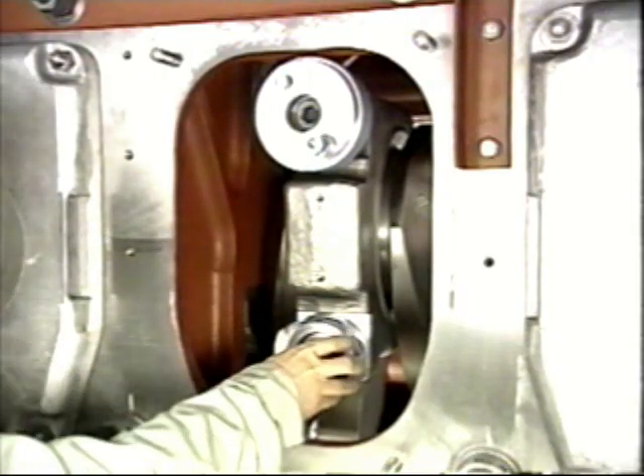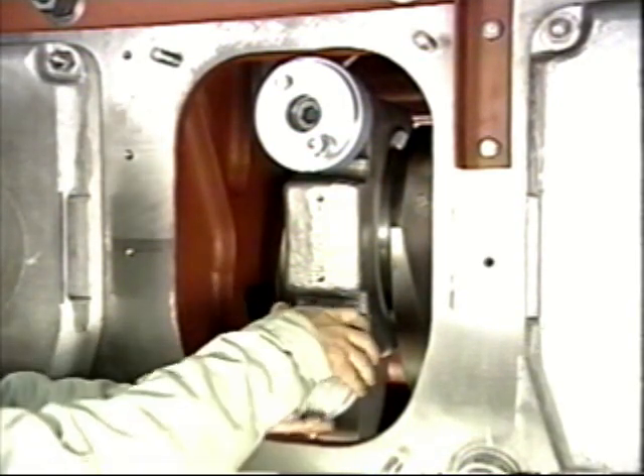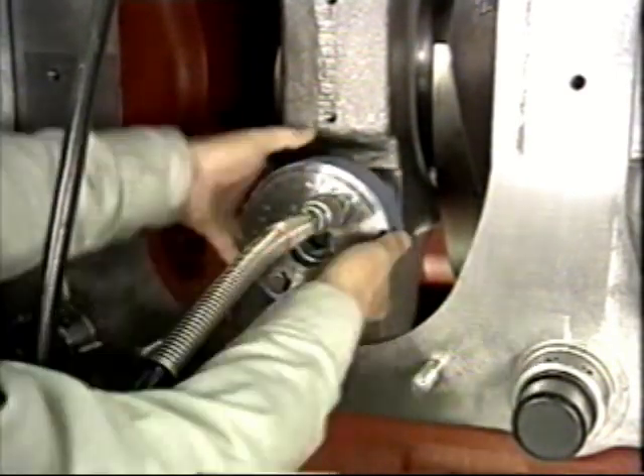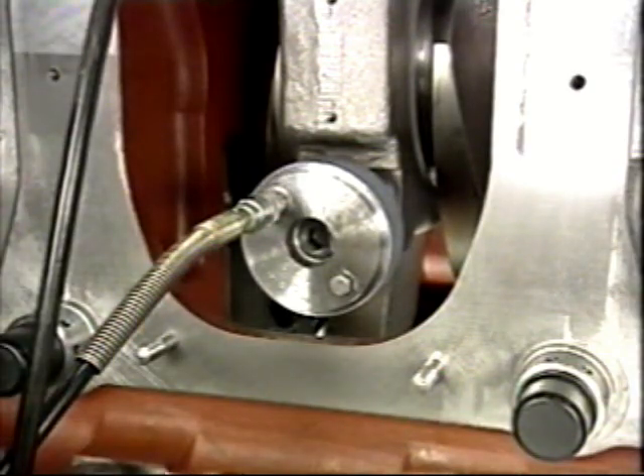Turn the crankshaft until the big end bore is at the housing inspection window and remove the pole nut. Attach the jack stand and the hydraulic jack. Tighten the hydraulic jack until it's completely seated, then back the jack off one turn.